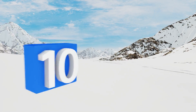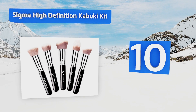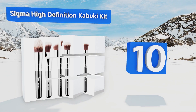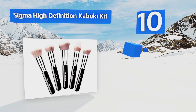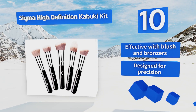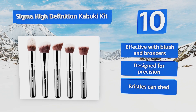Starting off our list at number 10, the Sigma High Definition Kabuki Kit comes with five distinct brushes that combine to create a complete set of makeup application tools. The bristles hold on to product instead of absorbing it, which helps prevent waste. This is effective with blush and bronzers and is designed for precision. However, the bristles can shed.